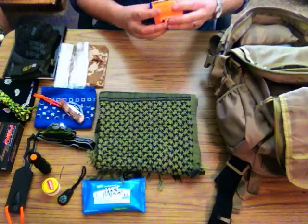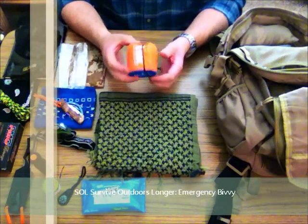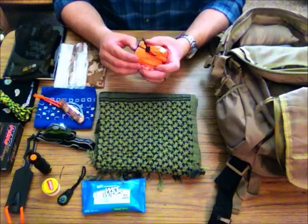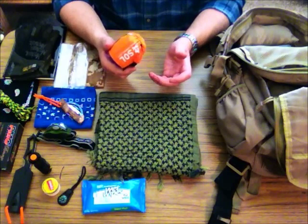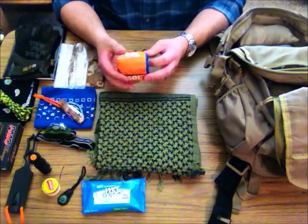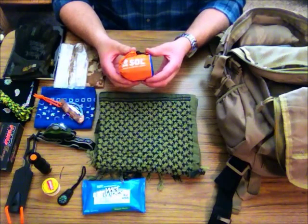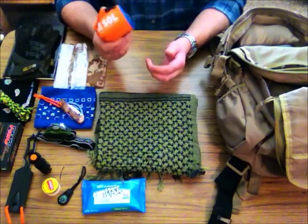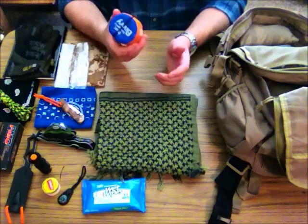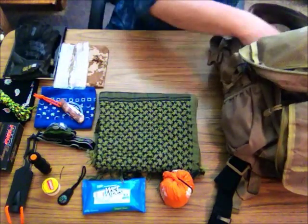I've got my SOL — Survive Outdoors Longer — bivvy. This is for emergencies. Space blankets are good but they're very thin and delicate, real easy to rip and tear. These are a little heavier and more durable, plus they're reusable. I do like these because they can save your life. One of the dangers of being lost outdoors is being exposed to the elements. This thing can make a great wind block and also serve as an emergency shelter. I'd rather have it and not need it than need it and not have it.